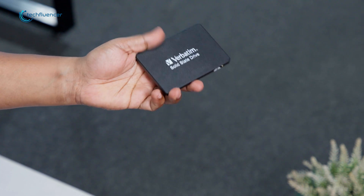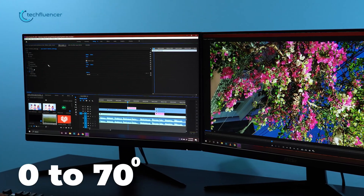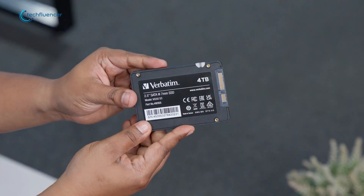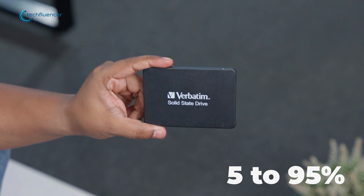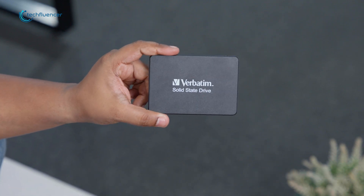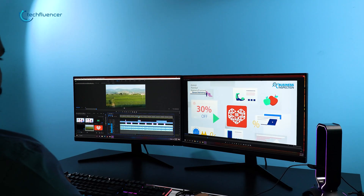In our use case scenario, we found the SSD operating in a range of 0 degrees to 70 degrees Celsius, with a humidity tolerance of 5% to 95%. This means the SSD is more than capable of handling a variety of environments, making it a solid pick for both home and professional use.